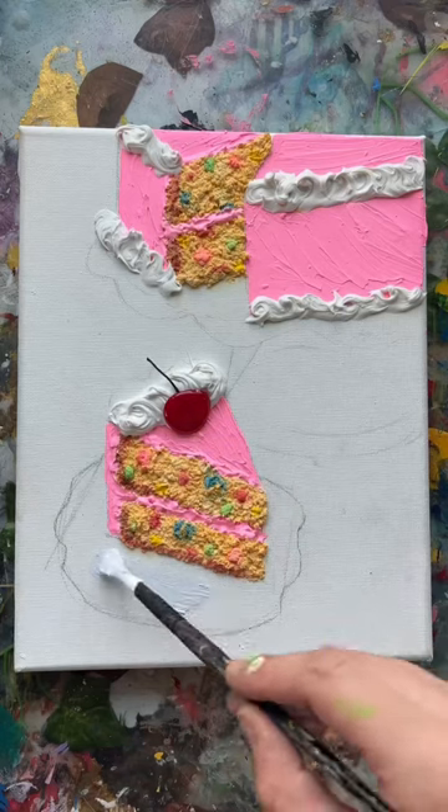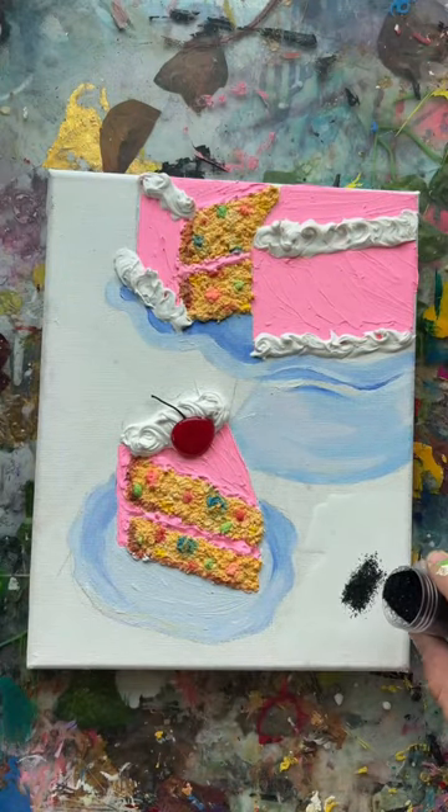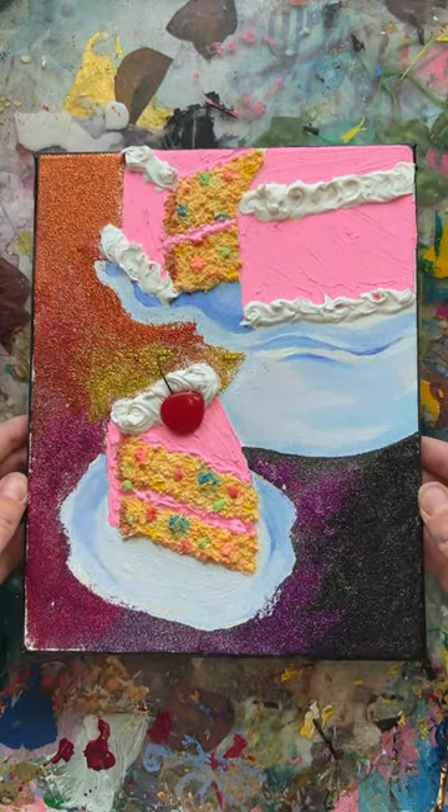And now she's looking so cute. I wasn't sure what to do with the background, but then I remembered that I have a glitter obsession, so I just ended up bombing this with glitter. Between you and me, I think it kind of ruined it, but it's okay. I'll save it later. But at least it's super sparkly now. I'm obsessed.